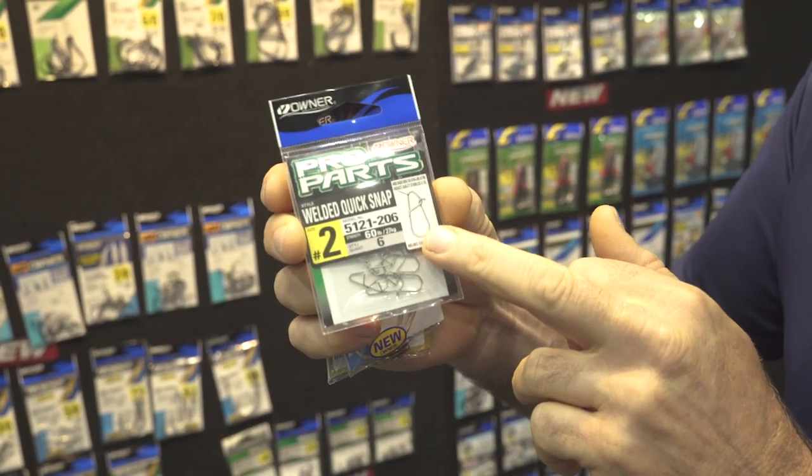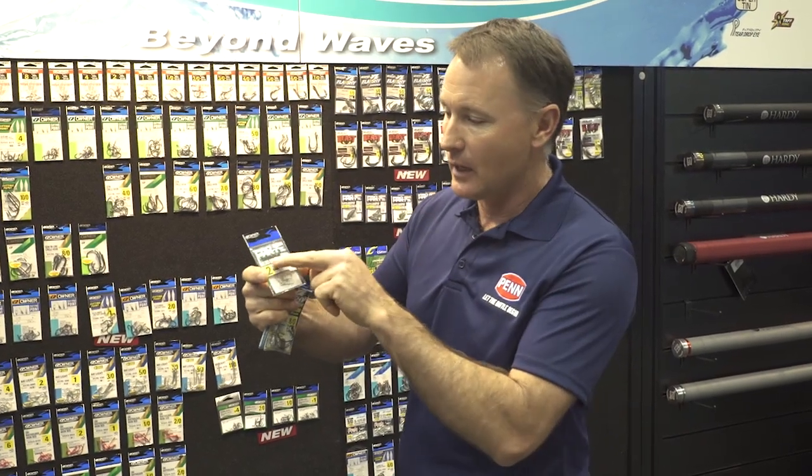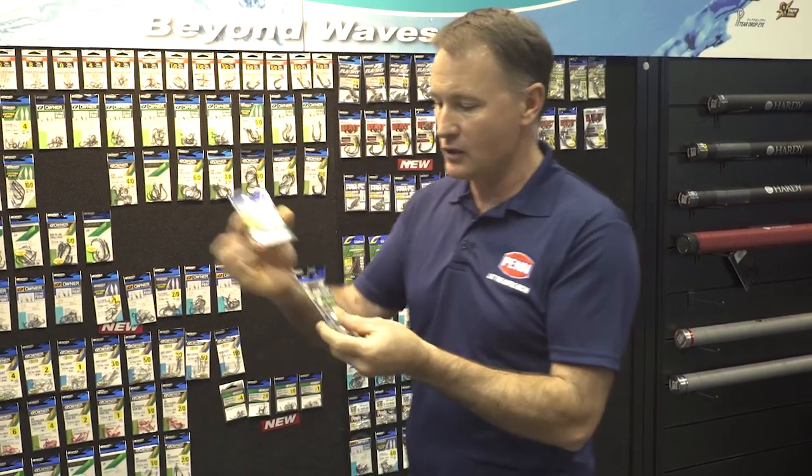One of the big ones are the welded quick snaps — ideal if you don't like tying knots, and let's face it, who does. They've got some cool quick snaps that you can change your lures over. They're super strong, very light, and they let your hard-bodied lures swim with a real cool natural action, so check those out.